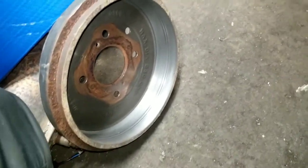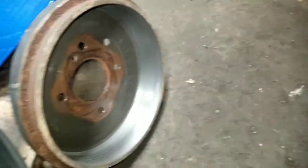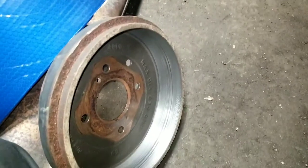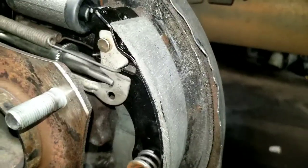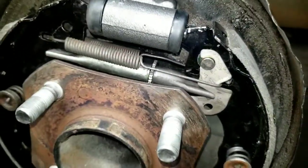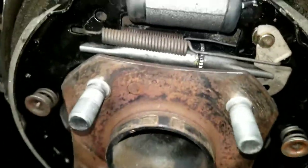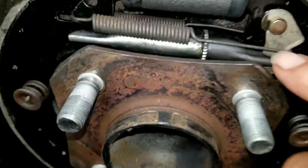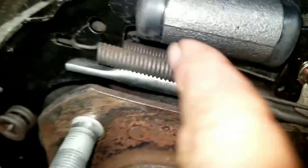So instead of getting new drums, we were able to turn these — they're still within specification. We just sent them down to the lathe and turned them. That gives us a nice, flat, smooth surface for our pads. After you get your springs back in place, one thing I want to point out: the straight spring goes in the front. There's a spring with a little crooked piece that goes in the back — it's also a little bit shorter, in case you forget.